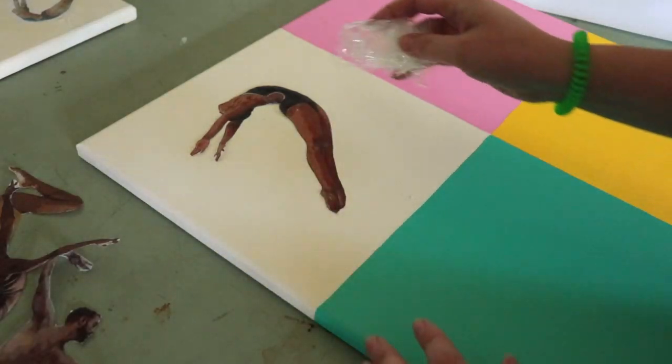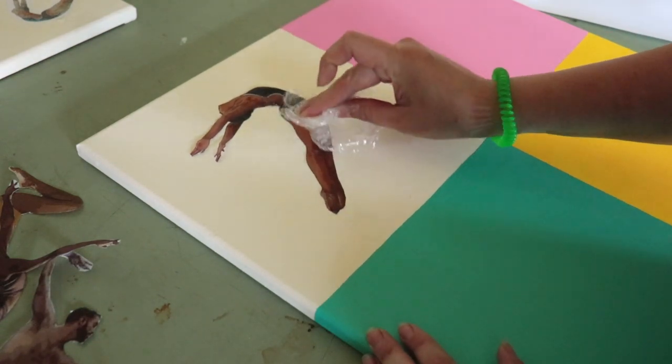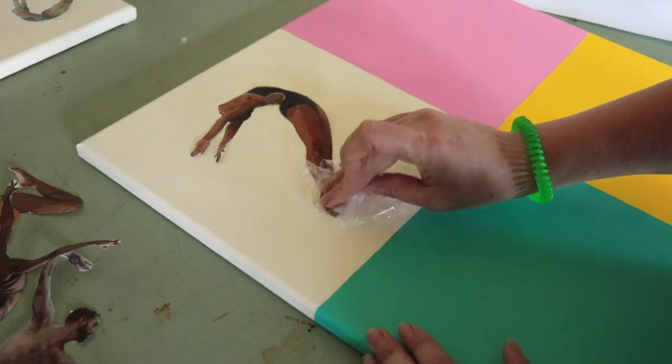Make sure you have a piece of cellophane around because you can use this to press down the image.